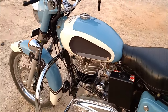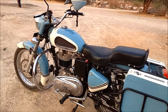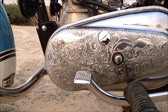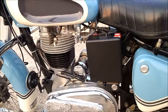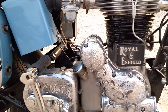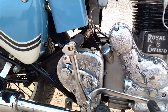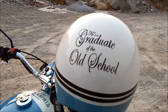I have done this dished out version of the tank and you will be surprised to know the name — we call it 'The Graduate.' Here you can see it says 'Graduate of the Old School.' These are hand engravings done on the gear box cover and clutch cover. It says: he is a graduate of the old school.